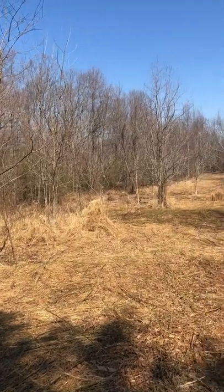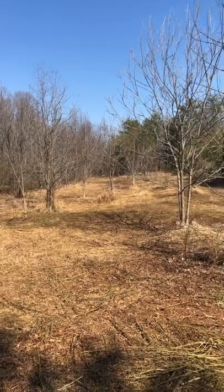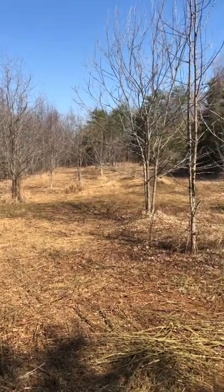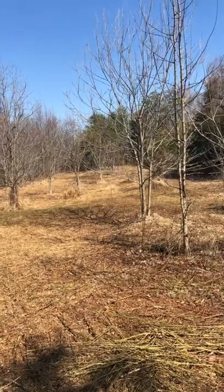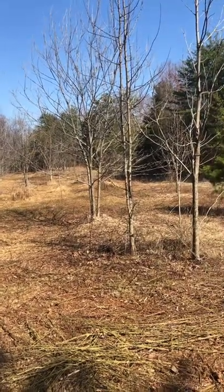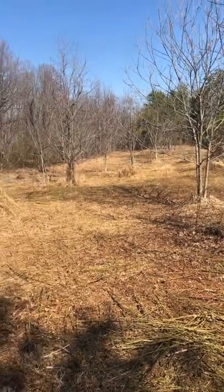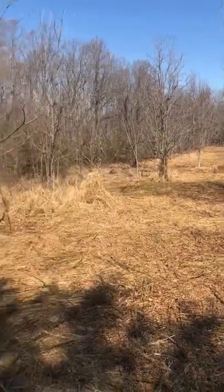This is one hour of running the Groundhog Max ATV and UTV disc plow set. This place was overridden with vines and briars and tall weeds.